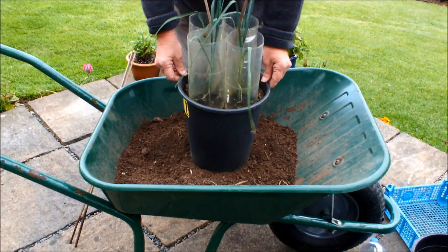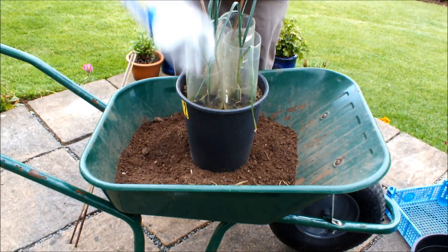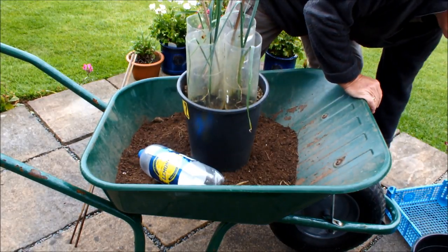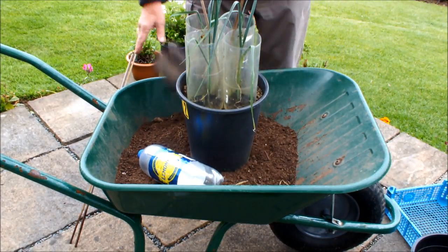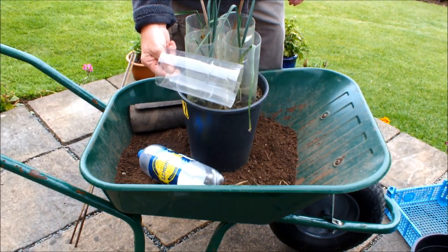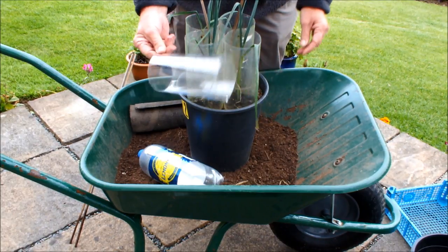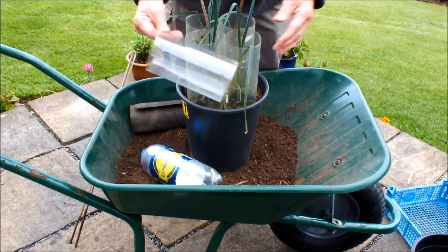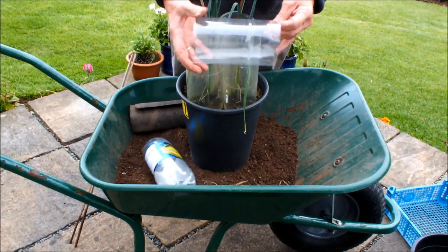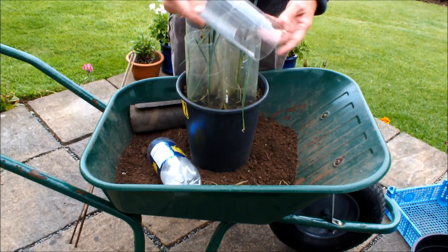What you can see here are four plastic bottles with the tops and bottoms removed. I'm not going to tell you exactly how to cut them, other than you need something sharp and you need to be very careful, because these bottles aren't designed to be cut and they'll try to move about while you're doing it.